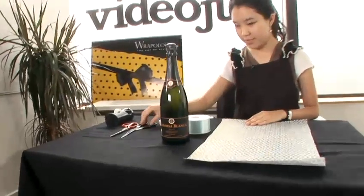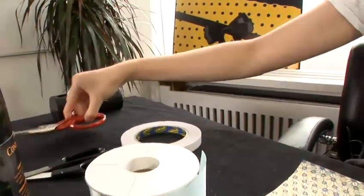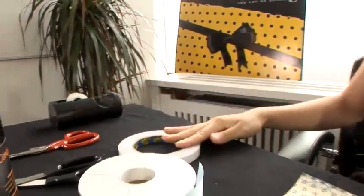I need ribbon, paper scissors, ribbon scissors, Sally tape, and double side tape.